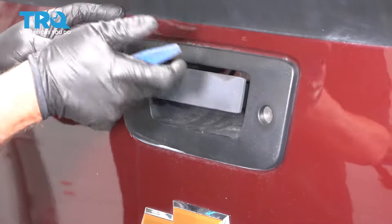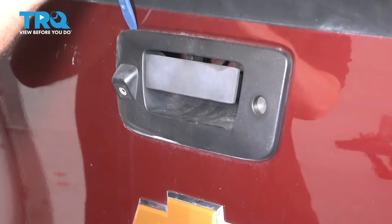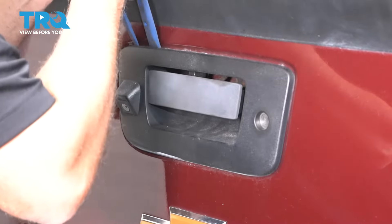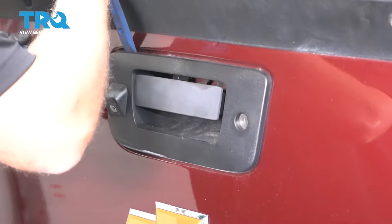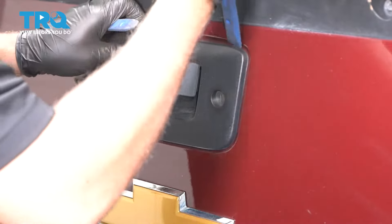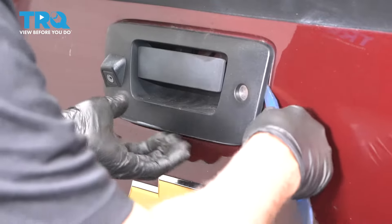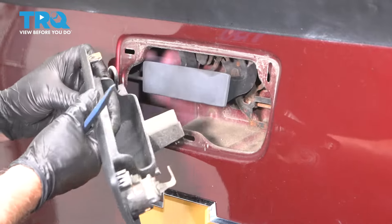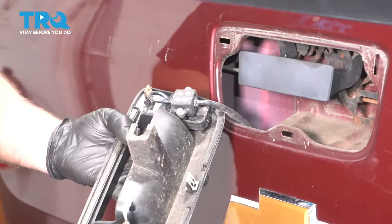Now we're going to pull this bezel forward. You can use a trim tool and just get behind here. You might want to use multiple trim tools and just pop it out. There are some clips holding it on. Just slide this out — you can see where the clips are.